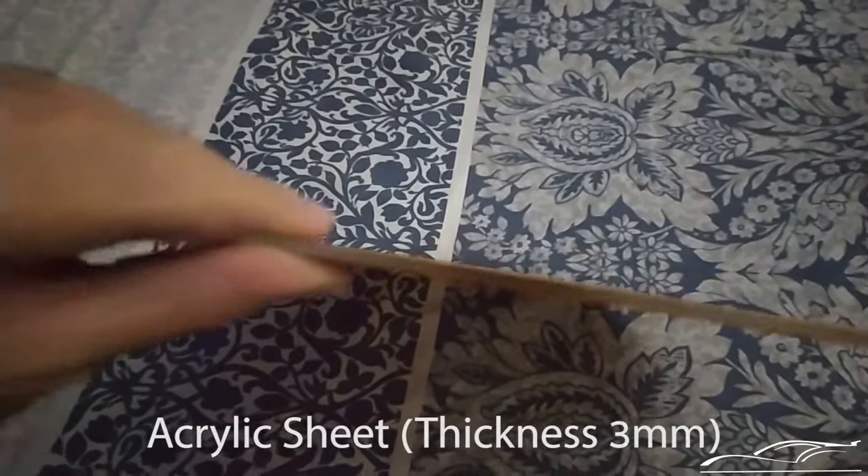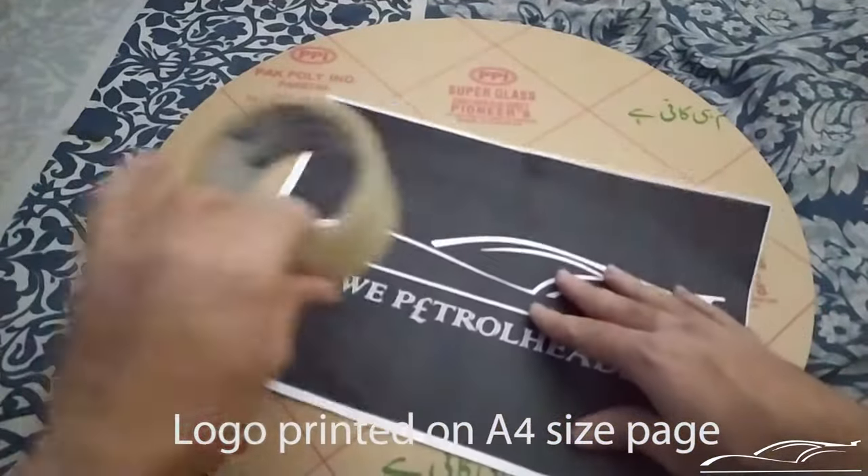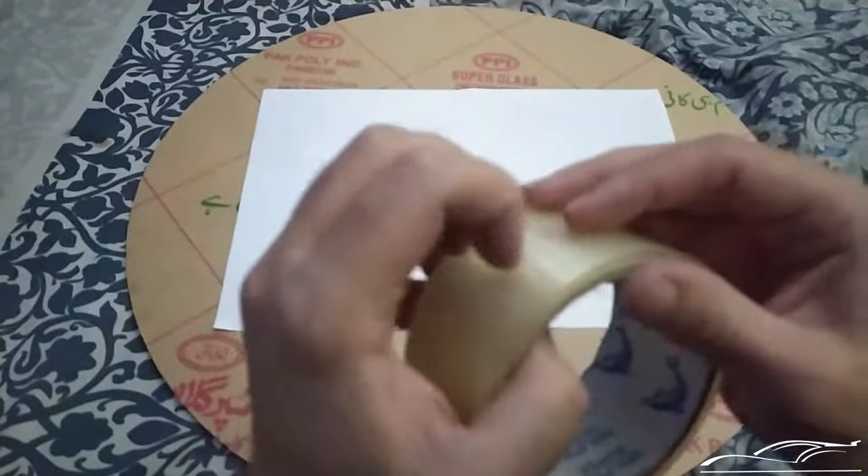I'm using a 3 millimeter 17 inch circle acrylic sheet — you can decide size and shape as per your requirement. I printed out the logo, turned it upside down and pasted it on the acrylic using scotch tape.